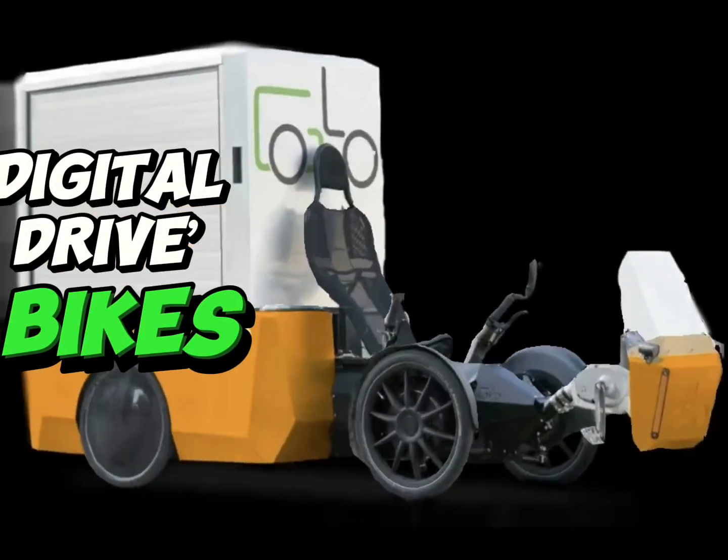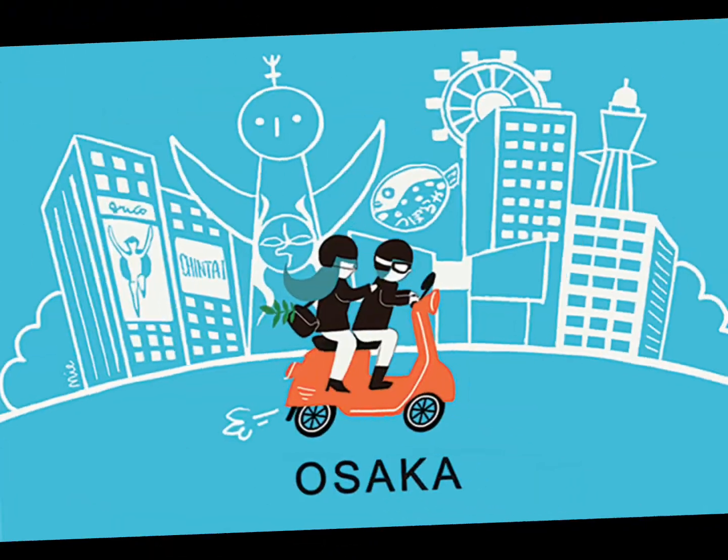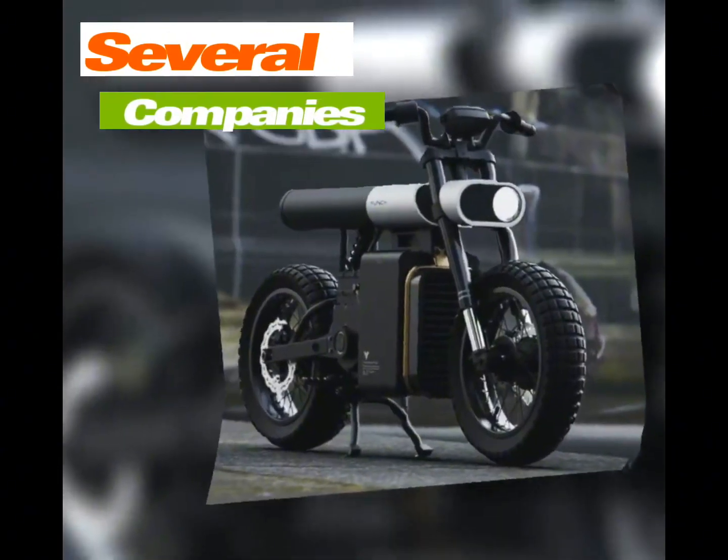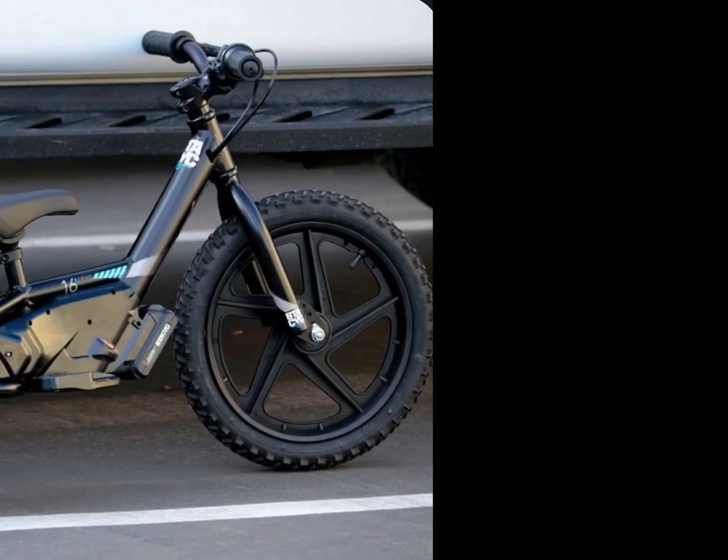These digital drive bikes replace a bicycle chain with software. Ever heard of a digital drive bike? It might seem like a strange concept, but several companies are developing commercial offerings that use electronics instead of a bike chain to power a bicycle's rear wheel.